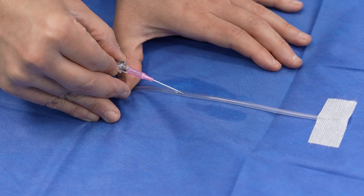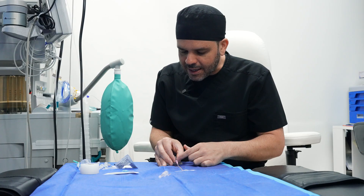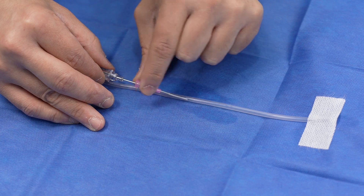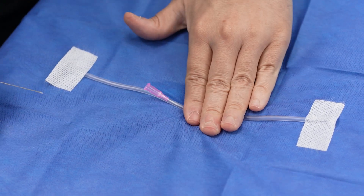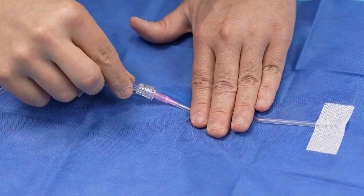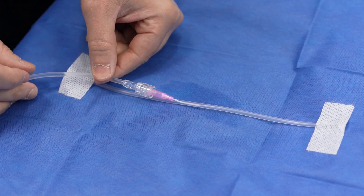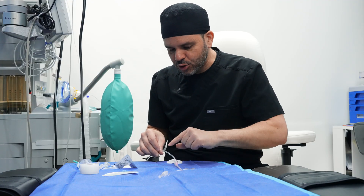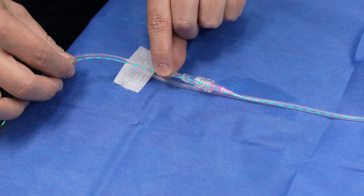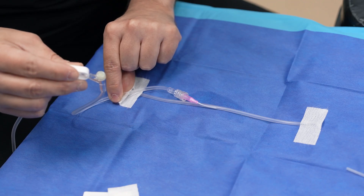After I pierce the skin and enter the vein, I will get a flash of blood at the hub, meaning I'm inside the vein. I then go down on my angle and proceed to insert the catheter by pushing it in over the needle. The needle is removed, and I apply pressure so blood won't be gushing out. At that point I connect my IV tubing to the hub, then remove pressure and secure the IV tubing to the hub — the angiocath. I now have access directly through this IV tubing into your vein to deliver medications and IV fluids continuously throughout the procedure. Any additional medications are delivered through the small hub on the IV line.